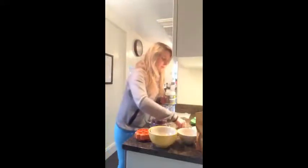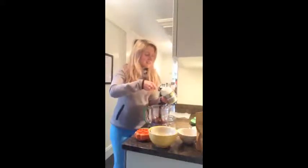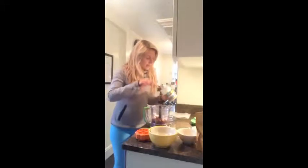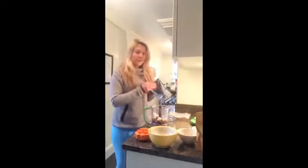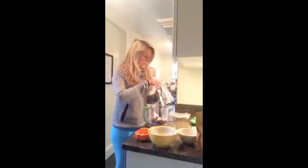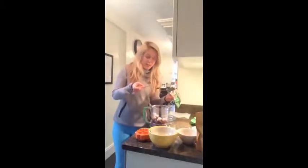So we're going to pop a tablespoon of coconut oil in here — quite a big tablespoon. We'll put a little bit more since we put quite a lot of dates in. And then we'll add in a bit of vanilla powder — we'll pop it all in for an easy life.